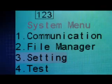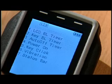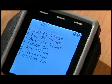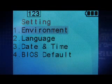The third item, setting, allows you to set environment functions such as LCD, keypad, auto-off timer, and vibration on. You can also set the language and date and time, and reset default settings via the BIOS default function.